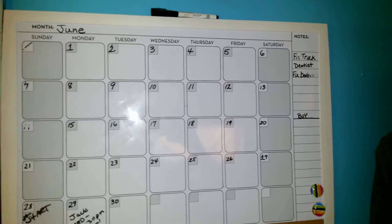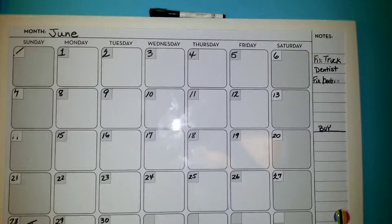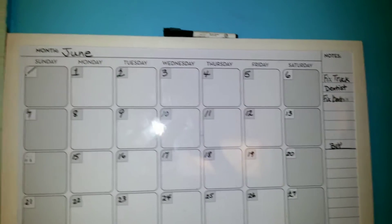Hey guys, so I know that I told you guys before I made a video about this calendar. It was under $10 at Walmart and it's just a monthly planner.